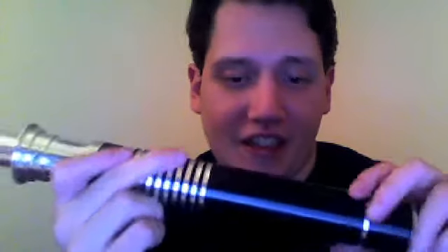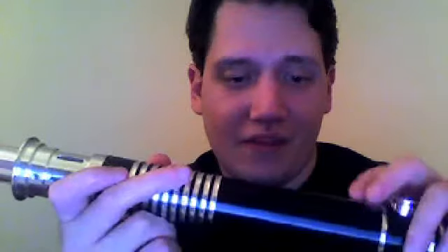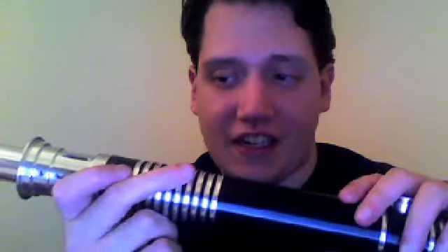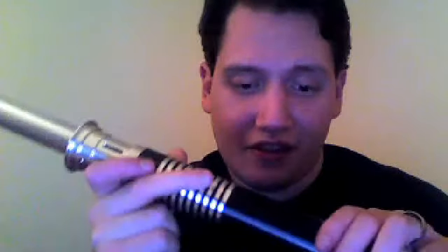Like everyone else has said recently, I think the black finish is kind of a matte metallic gloss kind of finish — it's pretty cool. You can make like a record-scratching sound on the hilt. It has that weird scratchy feeling on all the hilts, but it's cool.